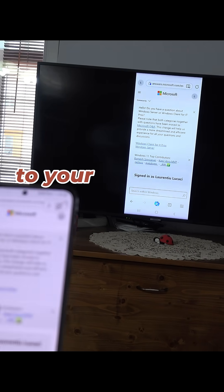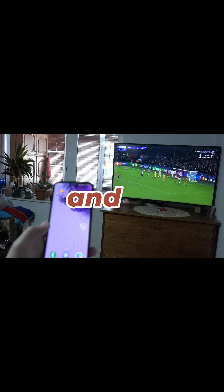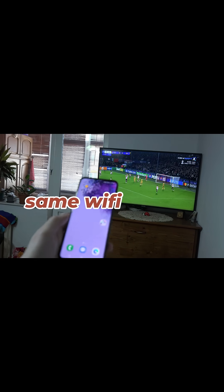To mirror your Samsung phone to your smart TV is super easy. Make sure that both the TV and your phone are connected to the same WiFi network.